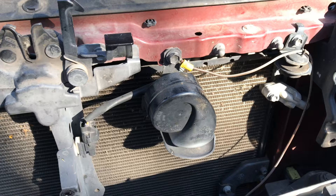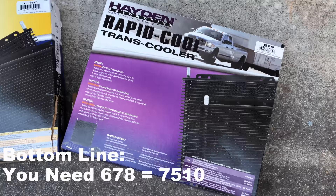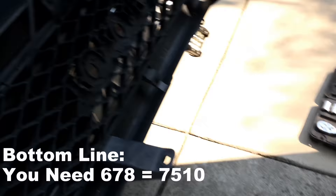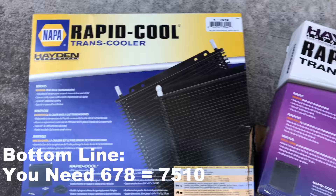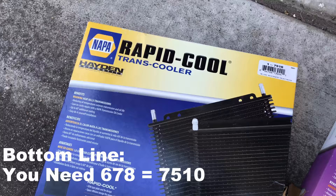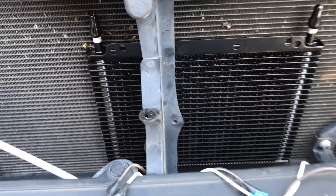The horn is in the way, so I loosened it up and took it off. As it turned out, the 679 is extremely big — about an inch bigger than I could fit. So I went to Napa, which also carries Hayden repackaged. The Napa 7511 is a match for the Hayden 679, and Napa 7510 is a match for the Hayden 678.